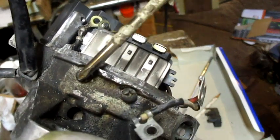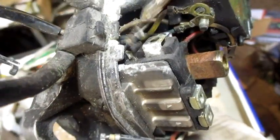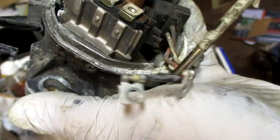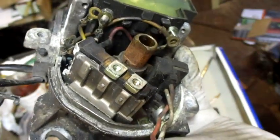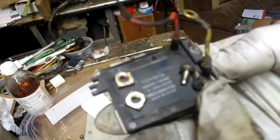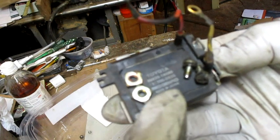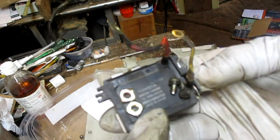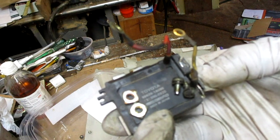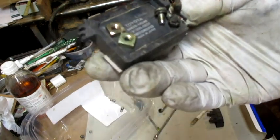To get this thing off, I removed these two screws, already disconnected the black wire and the red and white wire. These two screws and two nuts were holding the unit on. The Toyota part number is 89620-16080, and below that 131300-09200. It says Denso, made in Japan — this is the igniter.